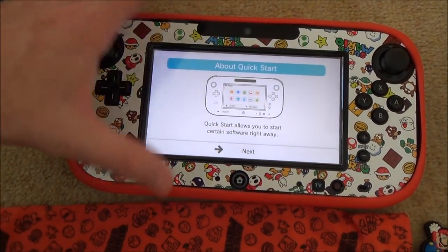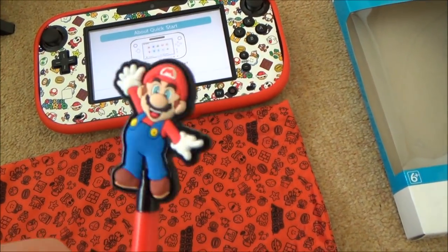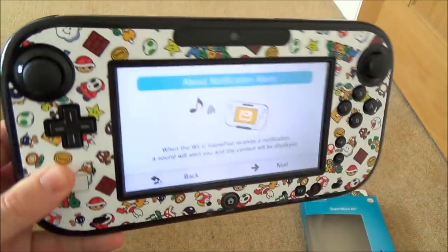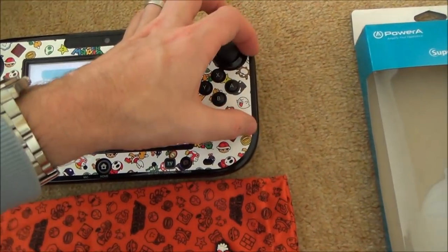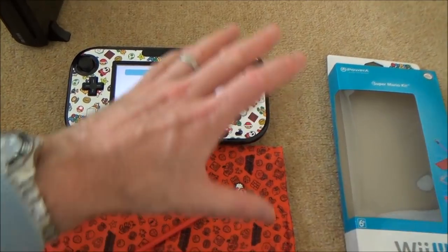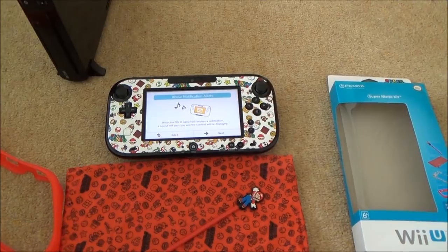It also came with this rubber surround which is a bit baggy — it's not the nicest. You've got a little bag to put the gamepad in and you've also got this Mario little stylus. Even without the surround you can still see that it looks nice and it does really change the look of it. The good thing about it is it's easy to peel off, so if you wanted to change it you can peel it off without damaging anything. It's a nice idea if you want to completely change the look of your Wii U without spending much money and without causing damage.